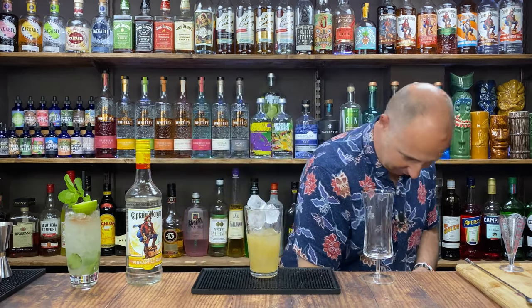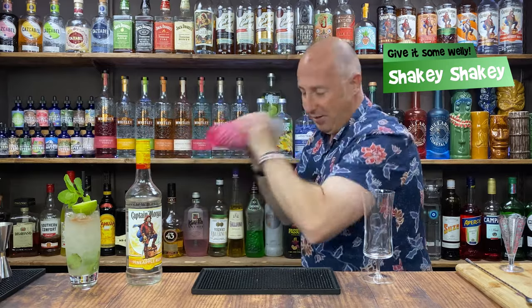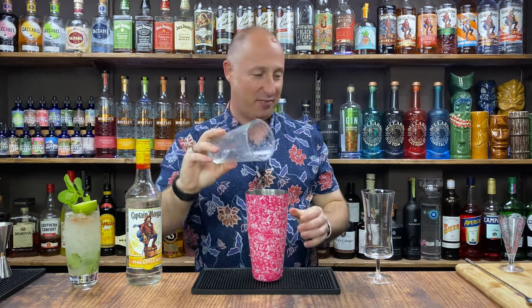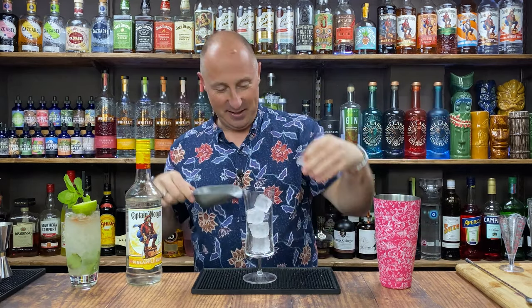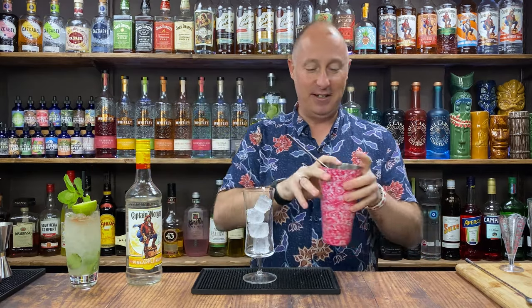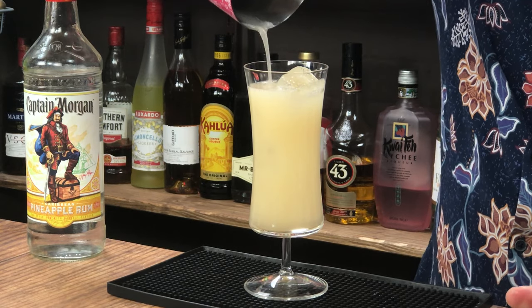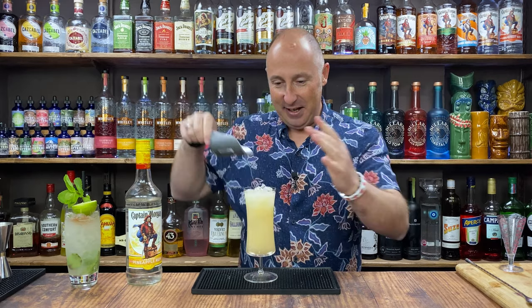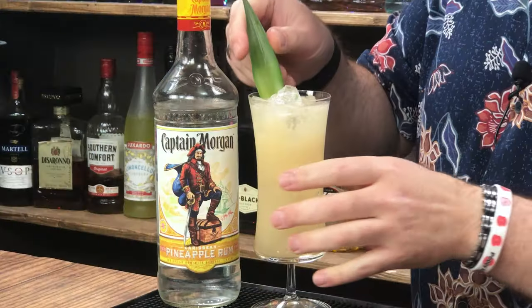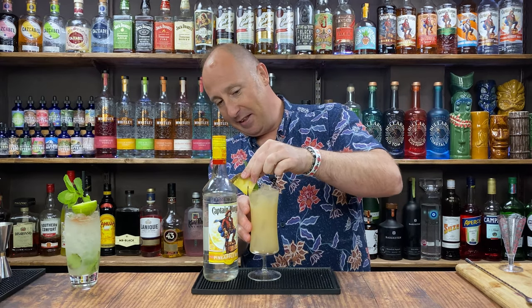Right, I'm just going to ice this down and give it a good, hard, fast shake — proper welly. Let's pretend we're in a professional bar: fresh ice, and then single strain. Just going to give it a little bit of crushed ice on top. To garnish, whatever you fancy — I've got pineapple, so a pineapple spear, pineapple leaf, and a little chunk of pineapple.